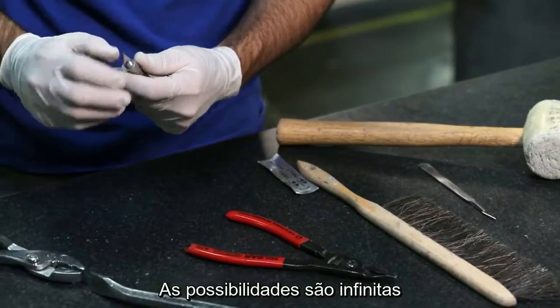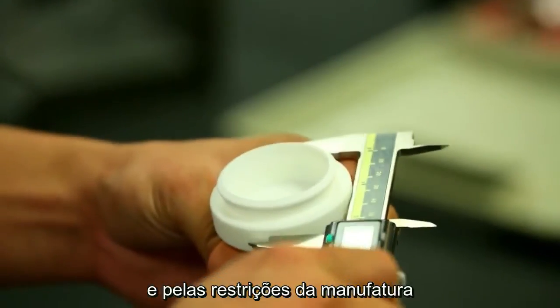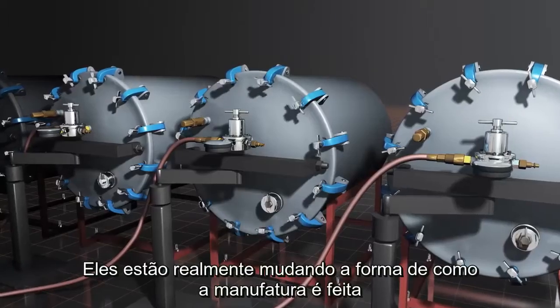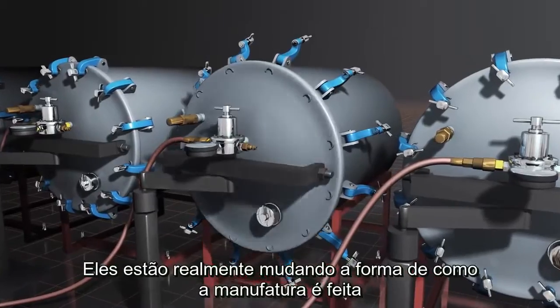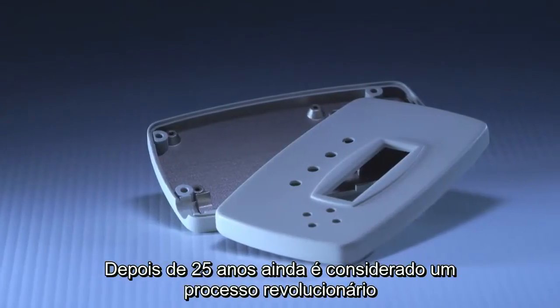The possibilities just seem endless. You're not constrained by general design for manufacturing guidelines. You're really changing the way manufacturing is done. Still, after 25 years of this, I consider it revolutionary.